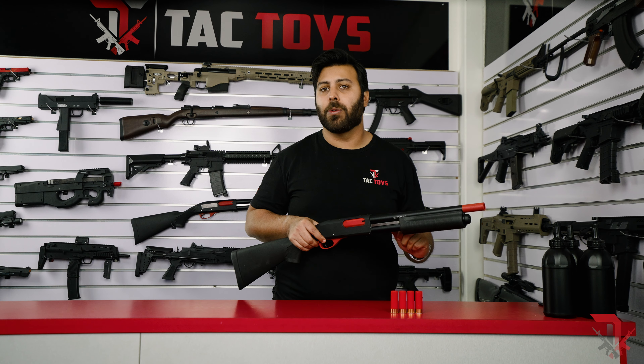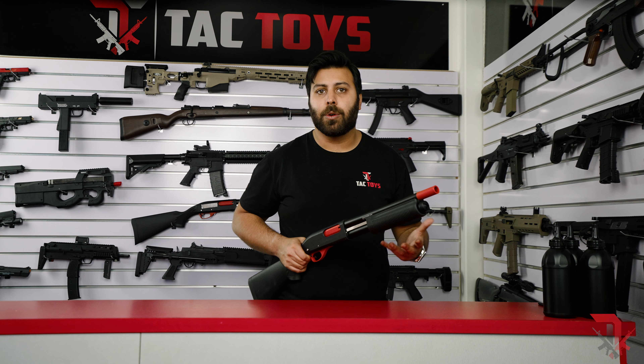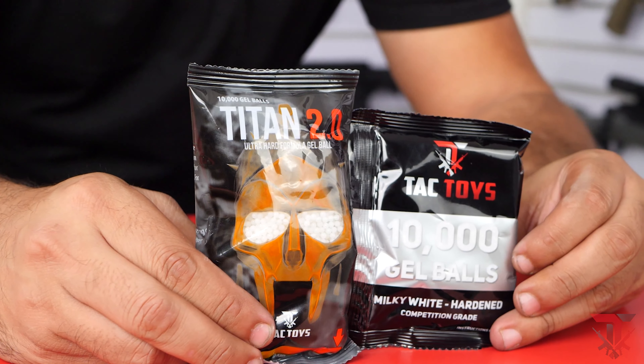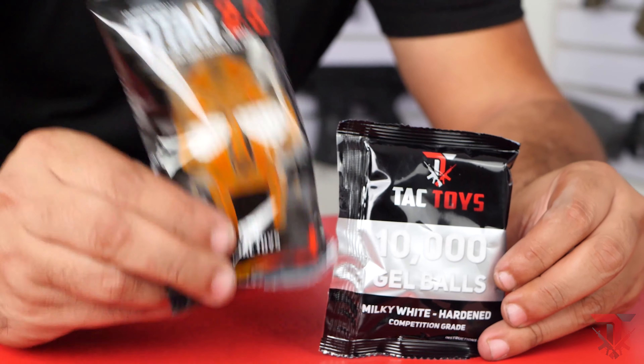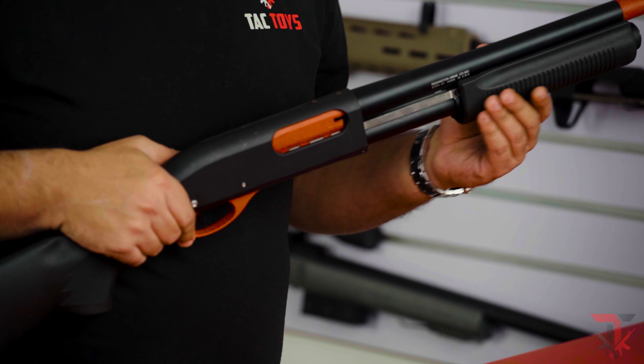Let's start with what's in the box. You'll receive your shotgun and buttstock, which need to be assembled with the included tools and screws, a set of safety glasses, four shotgun shells and a packet of Alpha King gels. While you do get a great quality set of SADA gels, we always recommend picking up more than just one packet of harder gels, such as the Tac Toys Milky Whites or the Titan 2.0s as they perform better.